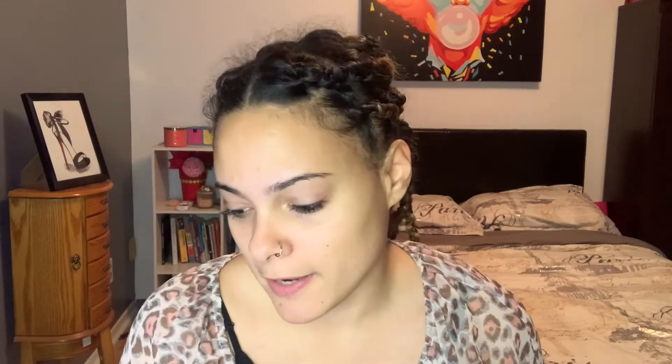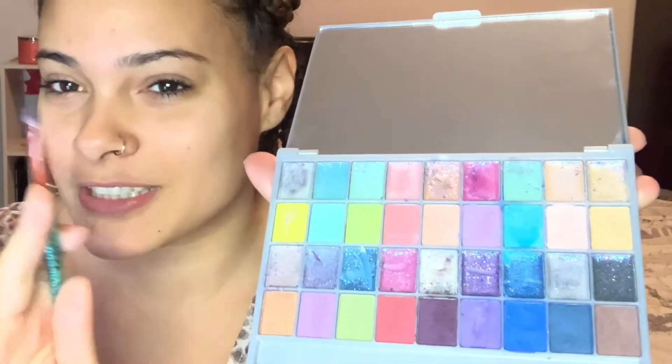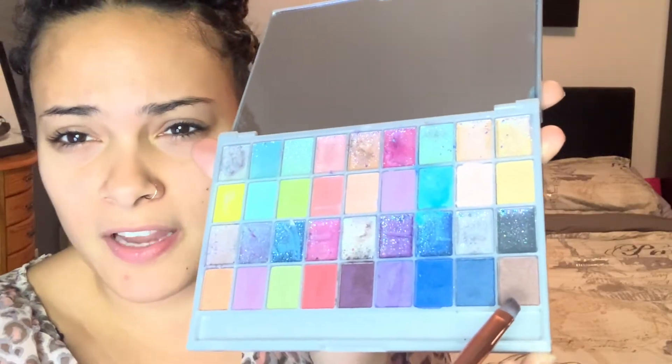So because I'm using kids makeup, I don't think they sell primer, foundation, none of that stuff for kids, so we're just gonna jump right into colors and all that good stuff. My niece likes to dig into her colors because she thinks it's not pigmented enough. This is the closest thing I can find to brown so we're just gonna go with this and do my eyebrows. She actually has an angled brush. Okay, brows are done — they actually look really good!